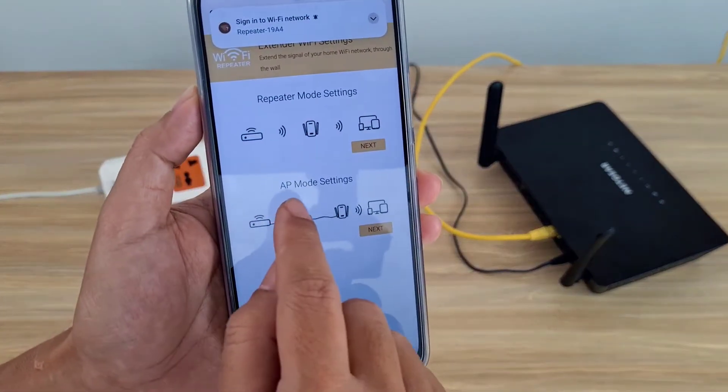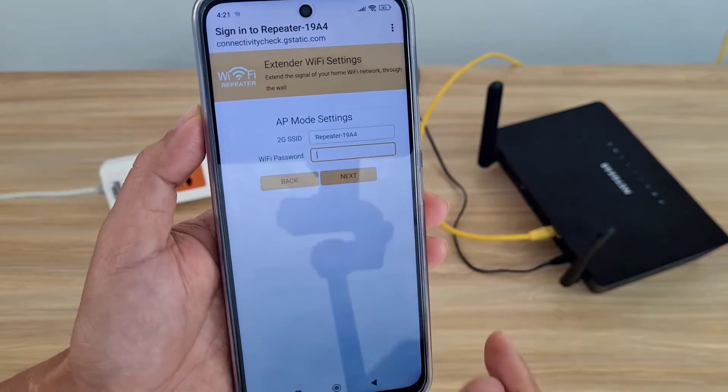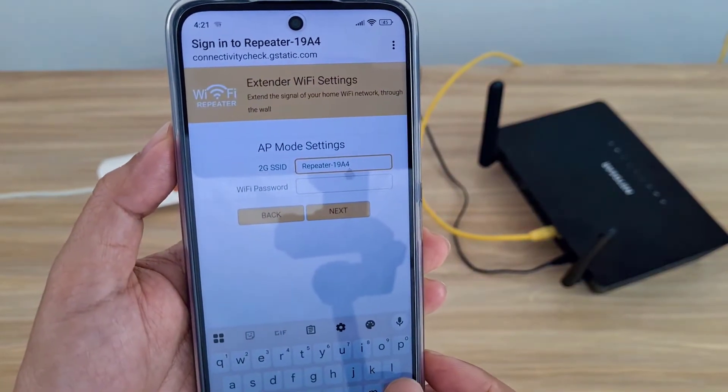You will be redirected to a connection configuration page after the connection is complete. I am not using it as a repeater — I am using it as an access point. You set the name and password for the wireless access point.